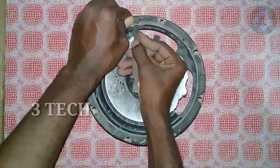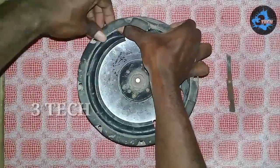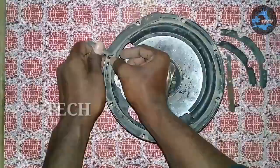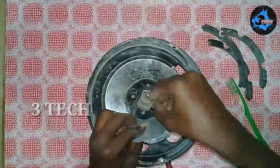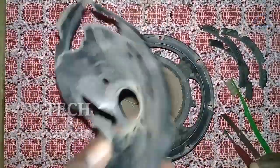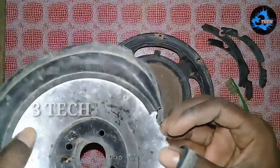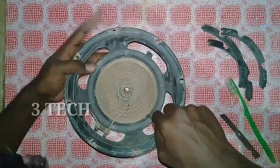Okay friends, first we have the speaker. It's a leather bush. The speaker's cone paper is removed. We've removed the paper — this paper is from the Danty Company and it's a plastic paper.